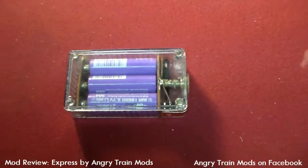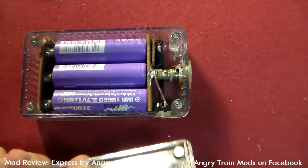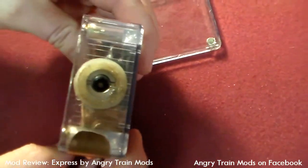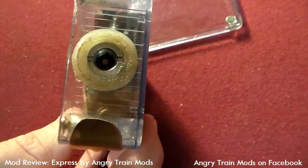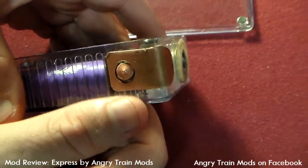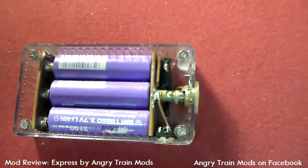Here we are in the teardown portion of our video. Once again, we're dealing with the Angry Train Mods Express. Here's the now semi-standard magnetic door. You'll notice we're rocking three batteries here. We've got standard 510 — he's got it mated up pretty well in there, looks good, works good. We've got the little dressy copper piece right there, and this button is surefire. I have absolutely no complaints about that button. It's got a good tactile feel to it — short throw, not really having to mash on it in order to get it going. That's an advantage compared to other mods I've used before.